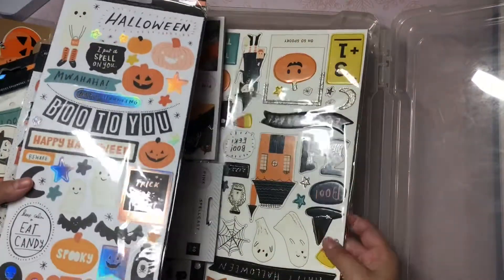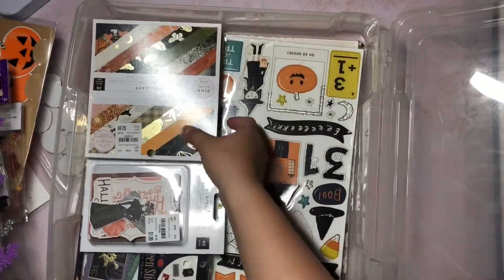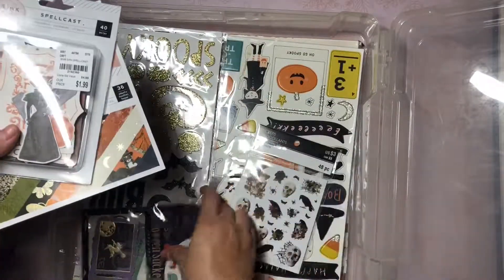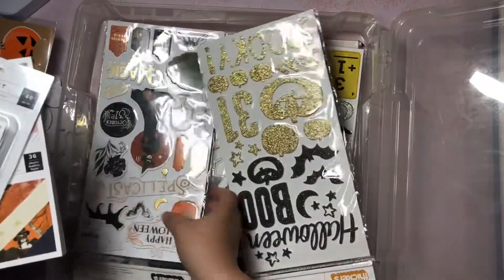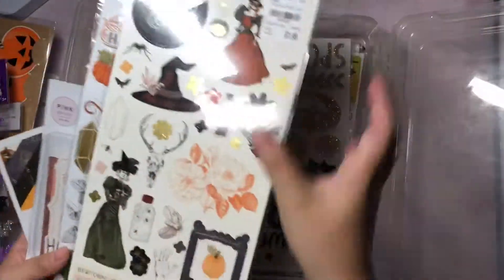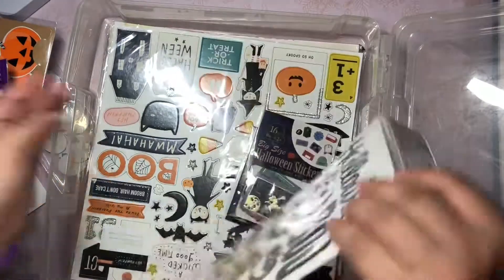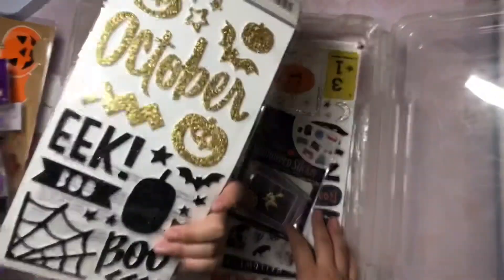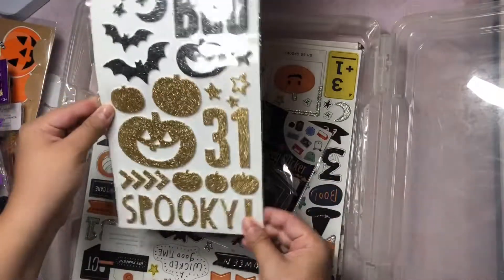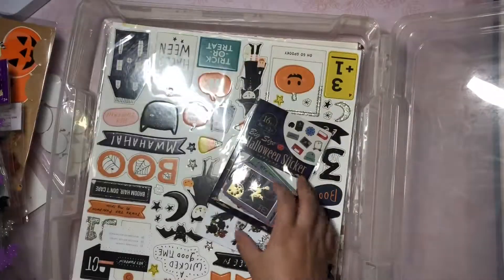And then I have the 12 by 12 chipboard stickers in the back. And then I have lots of Spell Cast items - these are all Spell Cast, these are all Spell Cast. And these are from Tuesday Morning. These ones I don't remember where I got these stickers from but they're really cool, can't wait to use these. And of course they're glitter - so love it.